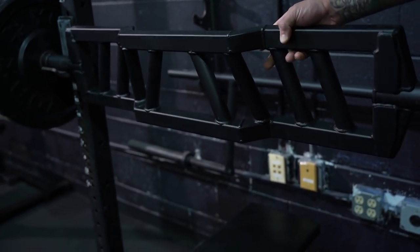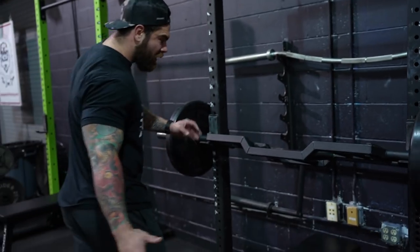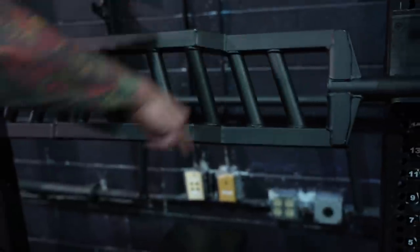This is the American Camber Bar from Elite FTS, and there are a couple big reasons why I love this bar so much. Let's just start off with the basics that you can see right away — we got one, two, three, four, five, six, seven, eight handles.